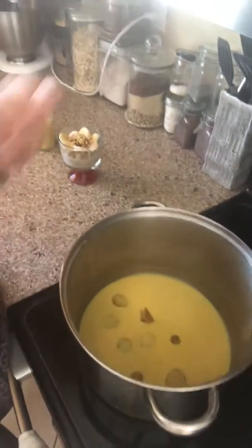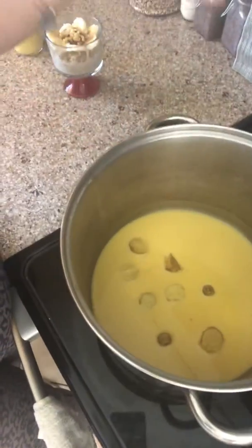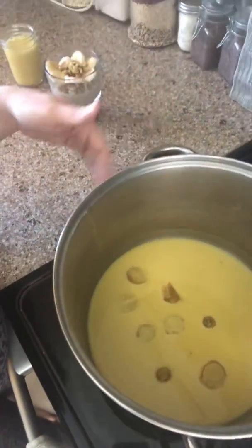You can use as much turmeric as you desire — I don't really measure it, I just kind of add it in. As you develop this practice of making golden milk, you might want to add more, add less, or combine even more spices. It's completely up to you.